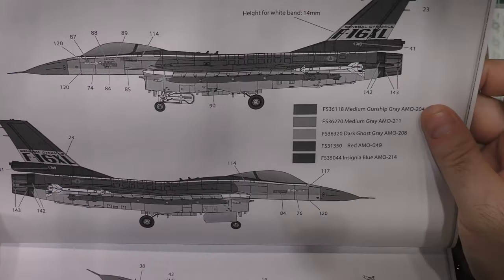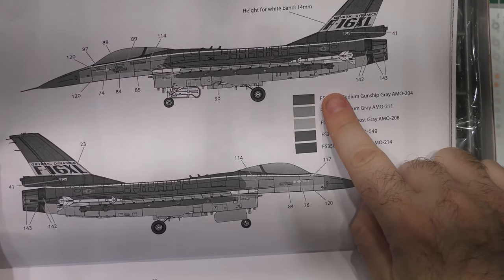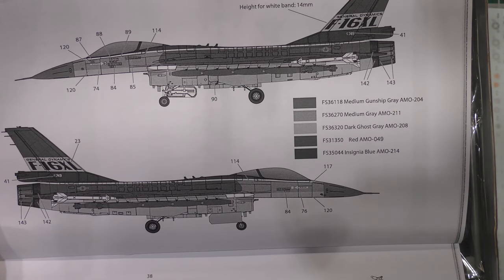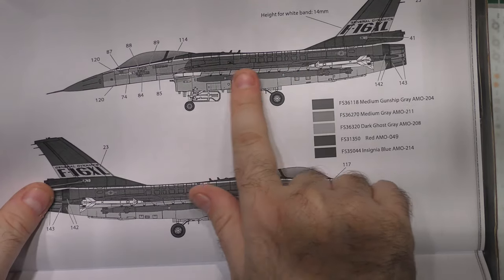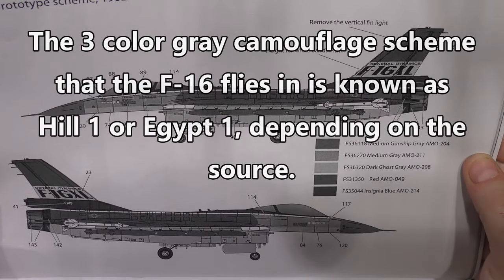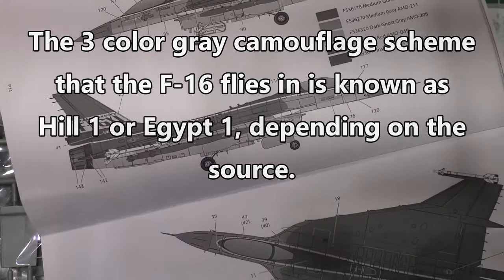Your painting guides for the aircraft themselves are all black and white, but they are very clear in the delineation. This is the red, white, and blue over standard Egypt Gray scheme of the actual F-16 XL demonstrator for the Air Force — as it flew in real life.